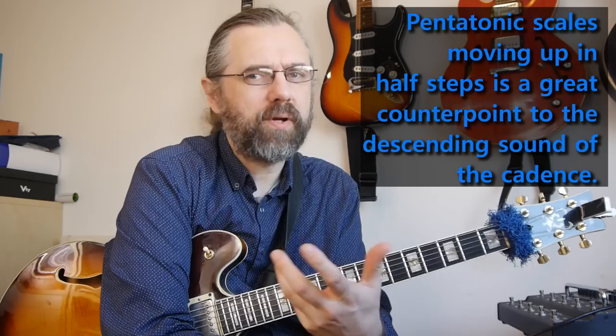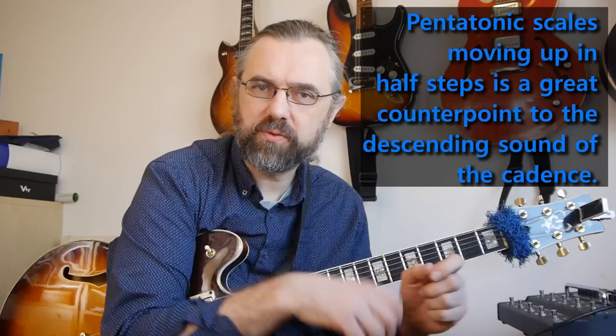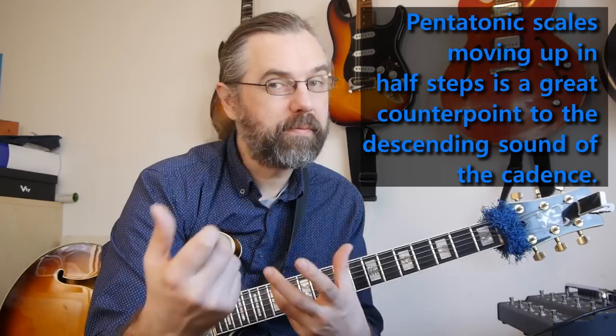I think it's nice to find ideas that help you play something that sounds like a counterpoint to what's really happening with the changes. In this case it's a cadence, and cadences tend to feel like they're going down — but here we have a melody that's moving up, which is a really nice way to create counterpoint to what's happening with the harmony and makes for more interesting lines. In the solo it's really simple: moving around that scale, then moving the whole thing up a half step, and then resolving to the third.